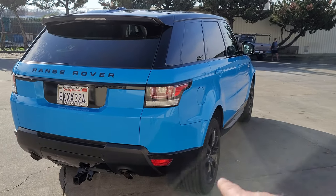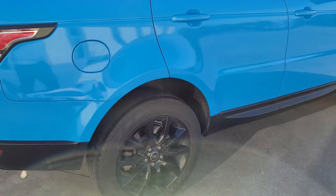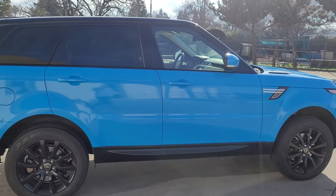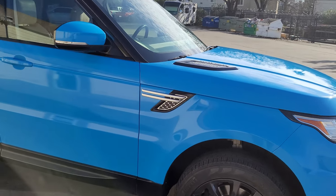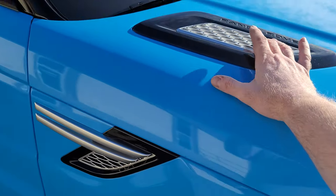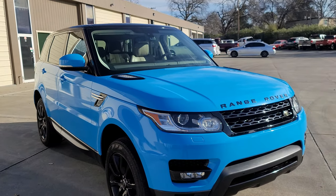All the lower plastic trim was already black — we can't wrap those plastics because vinyl just does not stick to them. But it looks good anyway. The rims were already black too, so the only thing they're thinking of changing is picking up some gloss black pieces to eliminate the remaining silver accents.